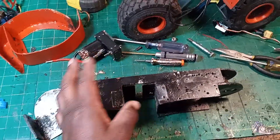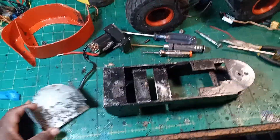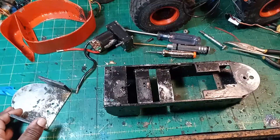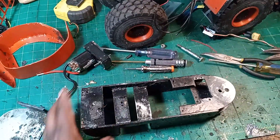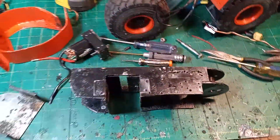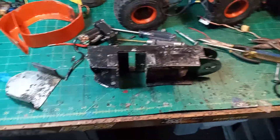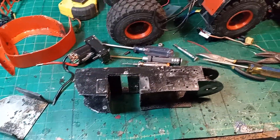I've seen it done before online and I've seen RC wheel loaders that are 3D printed, but that would be my first time ever trying to build something like that. Anyway, let me know what's going on — I just wanted to give you a heads up on what I'm working on. Talk to you soon.